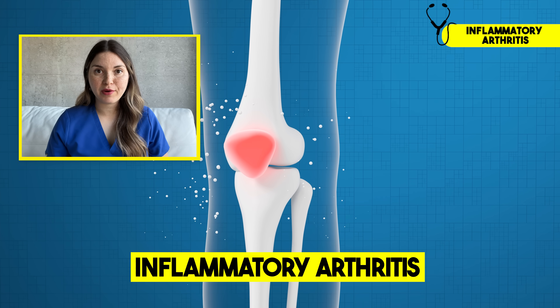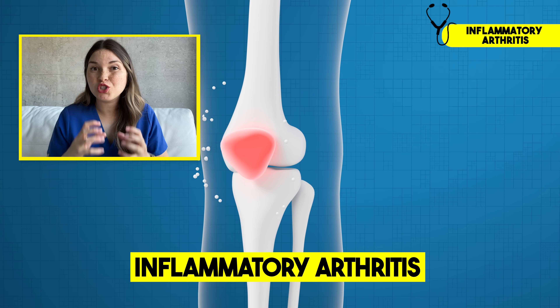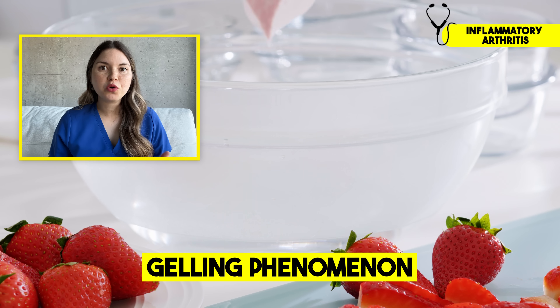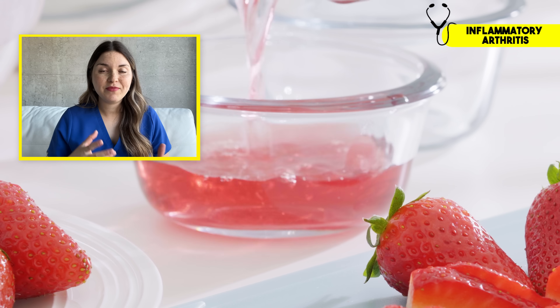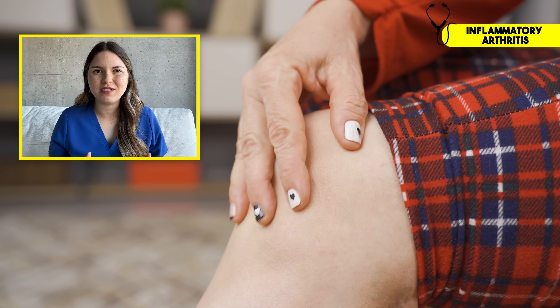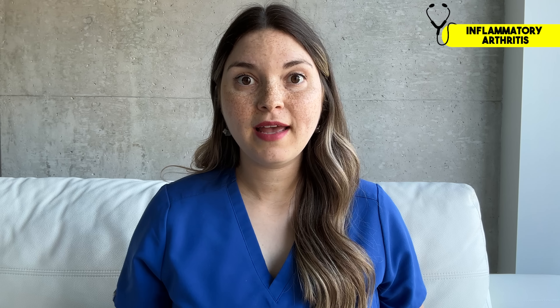This is called autoimmune inflammatory arthritis — it's when your own immune system attacks and destroys your joints. I always like to ask my patients about what I call the gelling phenomenon. Think of it like making jello — when gelatin is hot, it becomes liquid and moves easily, but when it cools down, it firms up and becomes more stiff. That's sort of what it's like to have inflammatory arthritis: when your knees are cool and you haven't been moving around, particularly in the morning, you have a lot of pain and stiffness lasting at least 30 minutes but often for hours, and those symptoms improve with movement.